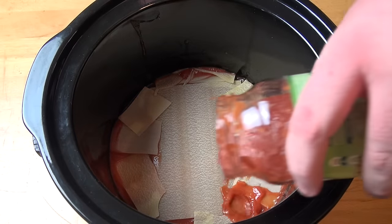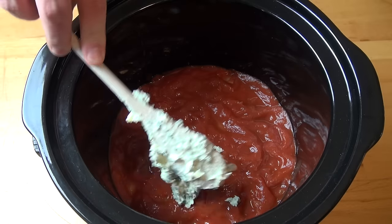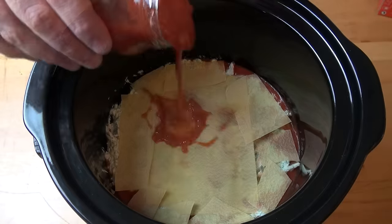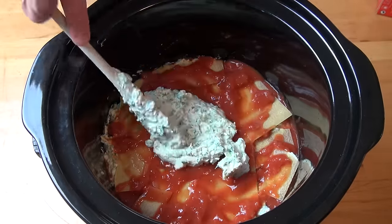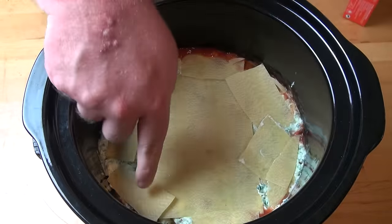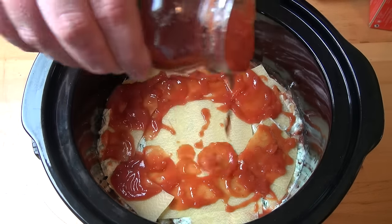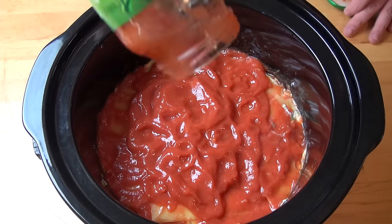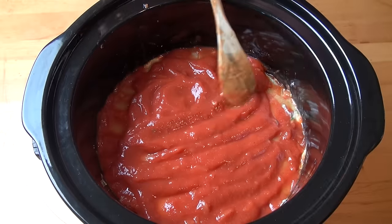Another layer of pasta sauce, then add in half of the ricotta mixture. Another layer of pasta, a little bit more sauce, the other half of the ricotta mixture. Another layer of lasagna sheets, a bit more sauce, and one last layer of lasagna. Finally, the remaining pasta sauce on top — just make sure everything's nice and covered.